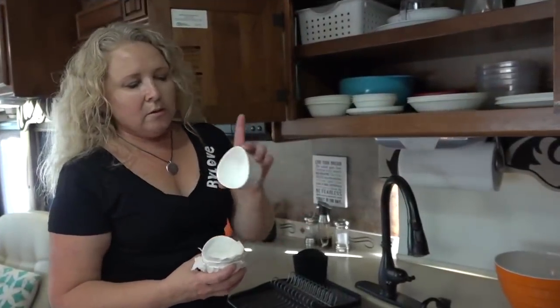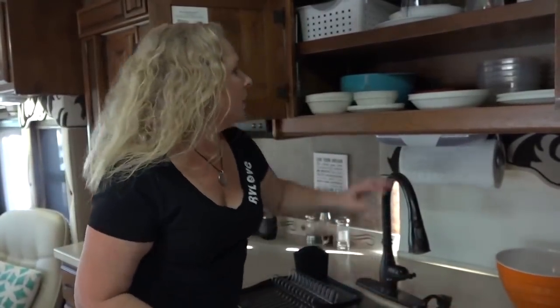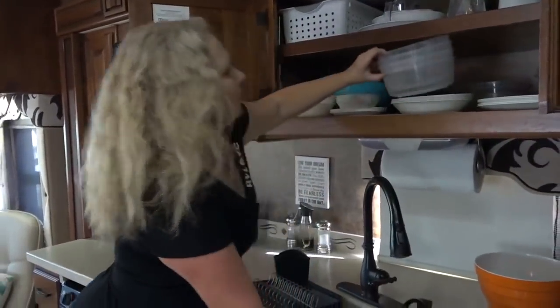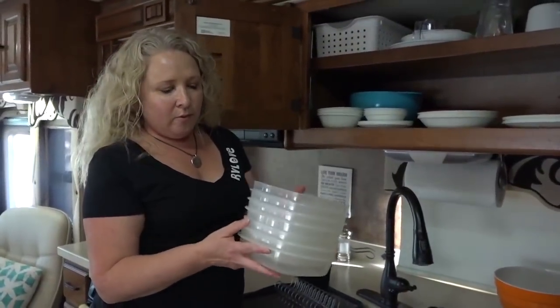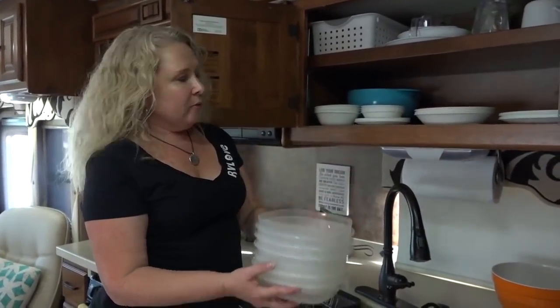Anything stackable and nesting in an RV is great because it takes up so much less space. I've got these four tiny little cups from Ikea that we use quite a bit. At the back, there are Rubbermaid storage containers — they're stackable and come in all different depths. We put the shallow ones at the bottom so they fit more items vertically.